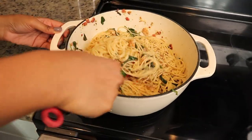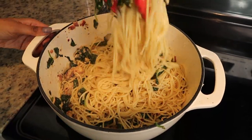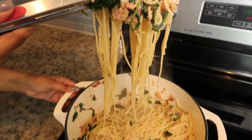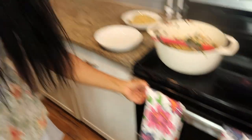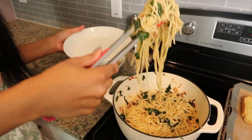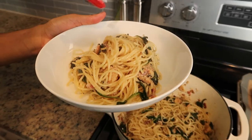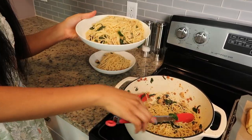My creamy lemon garlic pasta is all done — it looks delicious. Look how good this looks; it is so creamy. It smells so good. You have to really toss it because the shrimp and bacon sink to the bottom. I'm going to fix a bowl of this with a side of garlic bread. Let's get the garlic bread out — it's all done. Putting it in the bowl, make sure you get that shrimp. Beautiful.